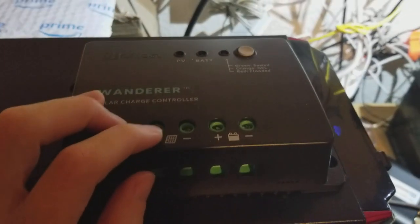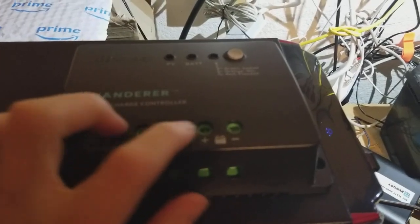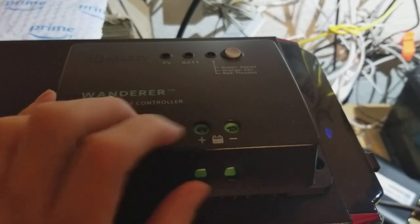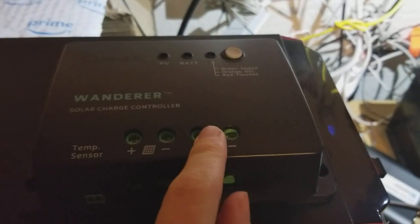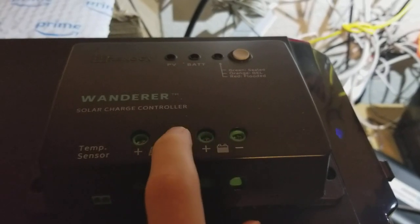You connect up the solar panels here, plus and minus, and the battery here. You do want to actually connect the battery first before you plug in your panels, or else that can cause some issues.